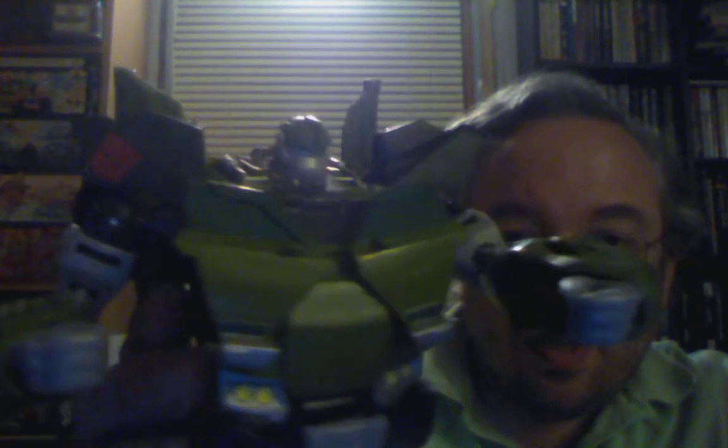All in all, I have to say I like Bulkhead. I would definitely recommend getting him, especially if you don't have the first edition. I can't really comment on how good the first edition was, but even from what I've seen in reviews he doesn't look that bad against it. They made a few design decisions that are a little different, but it makes him a lot less complicated to transform, so I can't say I disapprove.